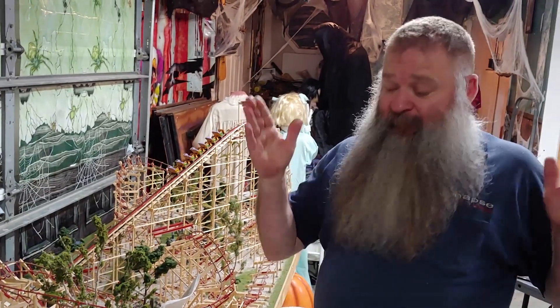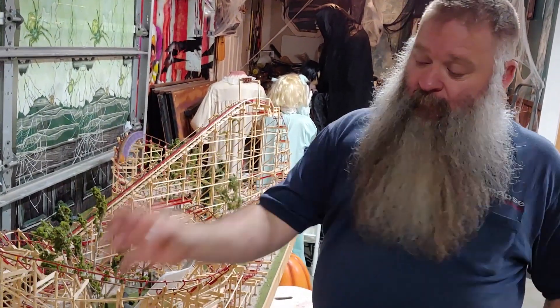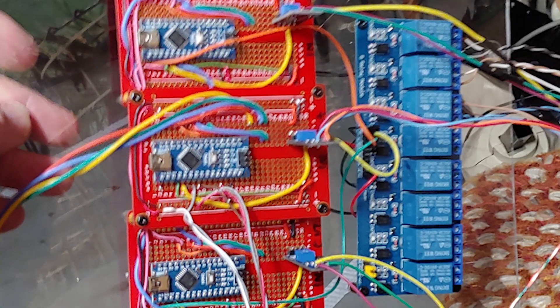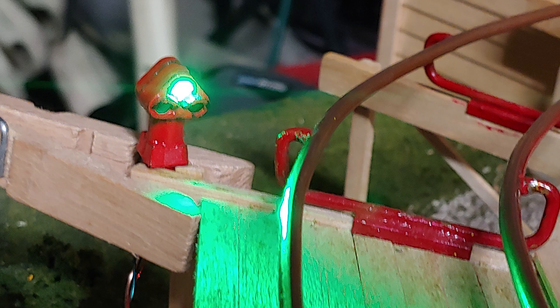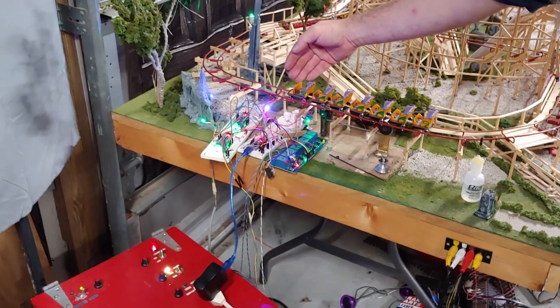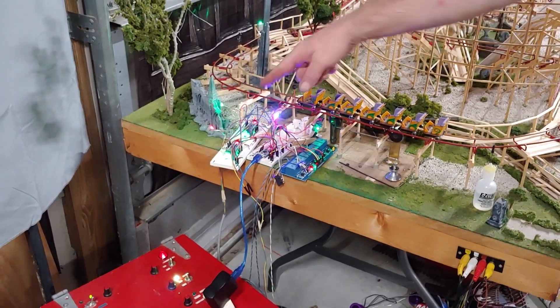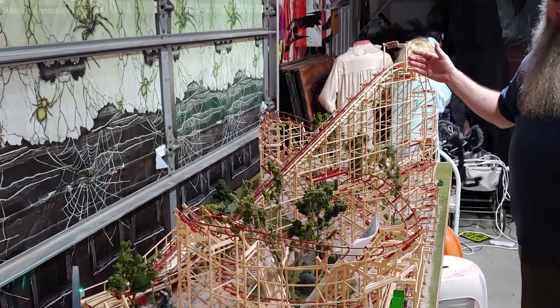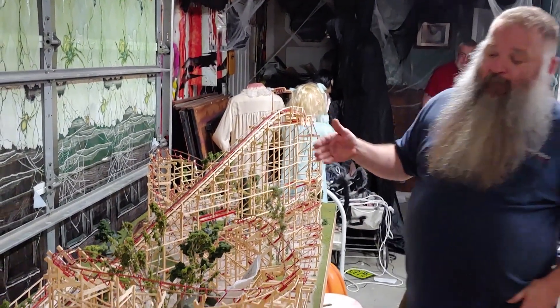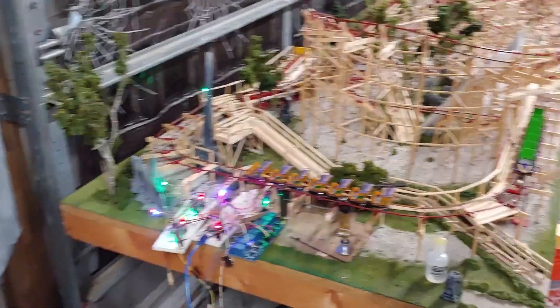All that's left is to hide the wires. I'm probably going to put all the Arduinos in the control box. I'm thinking of making a light stack for each block: one in the station showing lift status, another at the top of the lift showing whether the next block is occupied, and station status lights somewhere on the brake run.